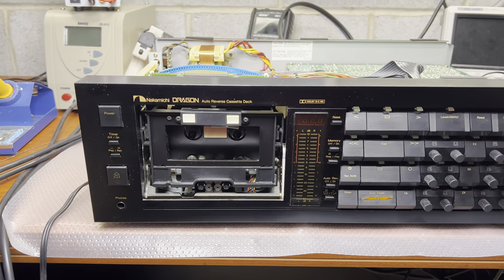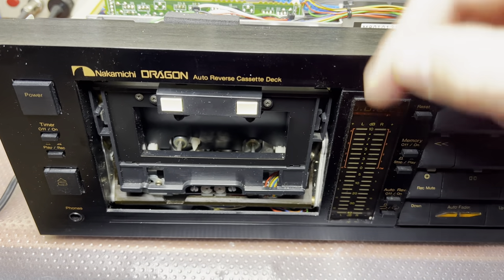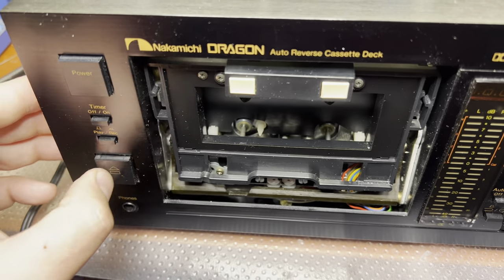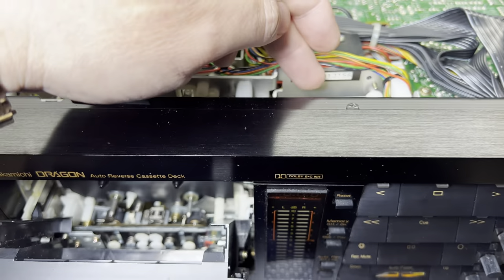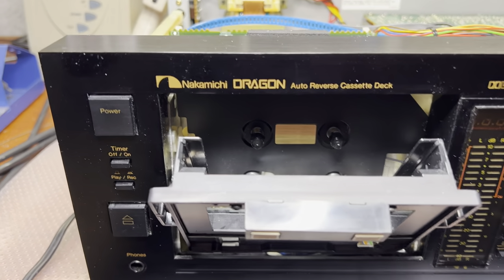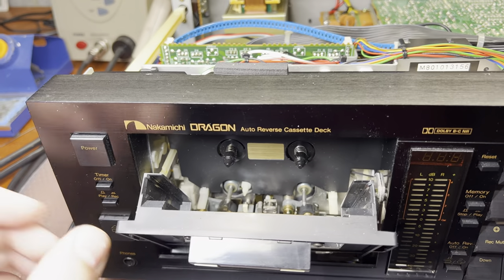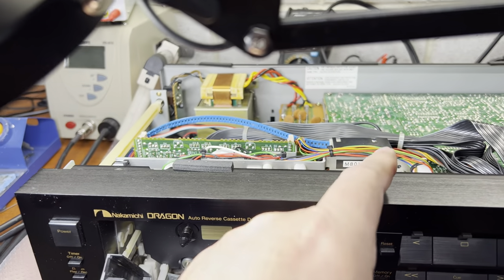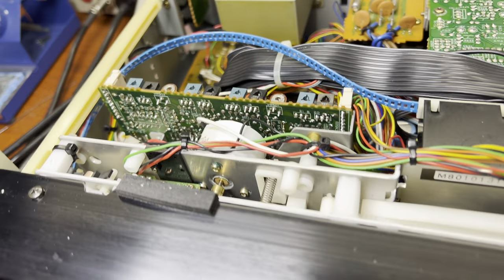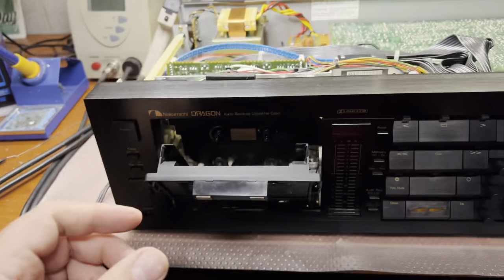I was able to identify the issue. It appears that the mechanism didn't pull the heads to the lower position, and the heads were touching the cover. Now everything opens and closes smoothly. I believe the belt here is not working properly — some tuning may be needed to make it pull the heads to the proper position. I'm running out of the small belts for the azimuth control; I had to order those. I still have the Idler tire — this one looks good. I will measure the torque and see if I need to replace it.